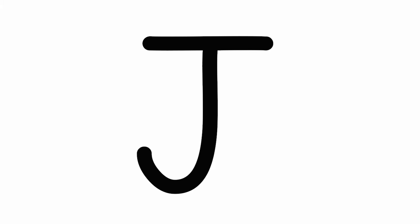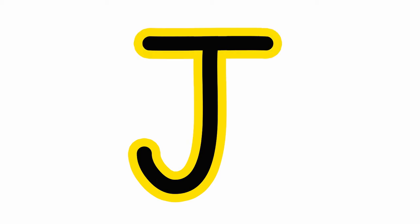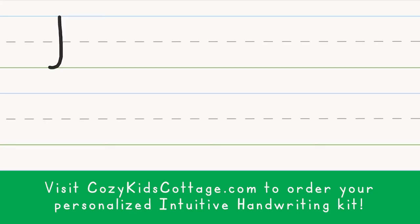Capital J is a straight line down with a little hook on the bottom and a jazzy hat on the top. Watch Magic Pencil print capital letter J.